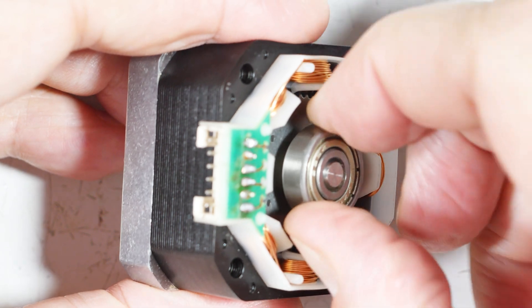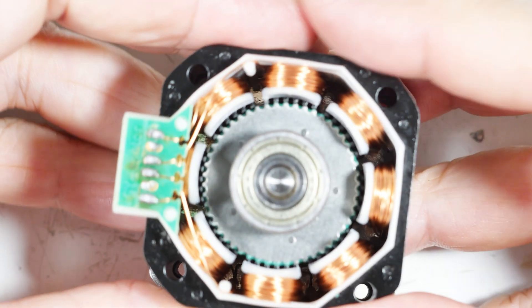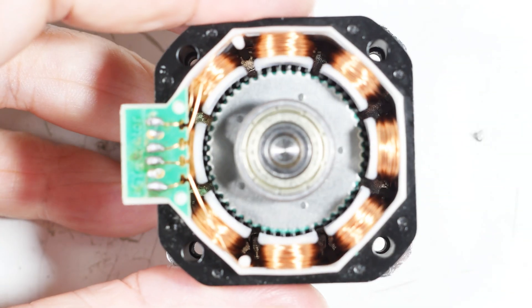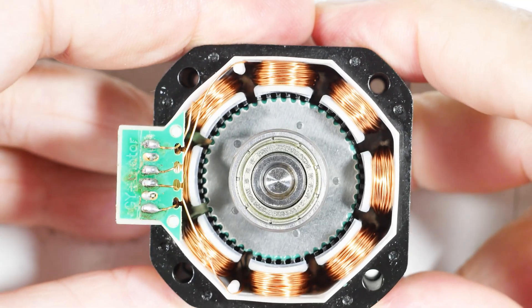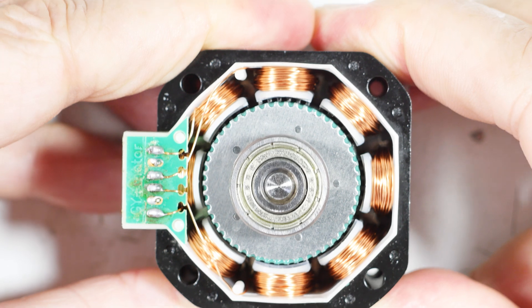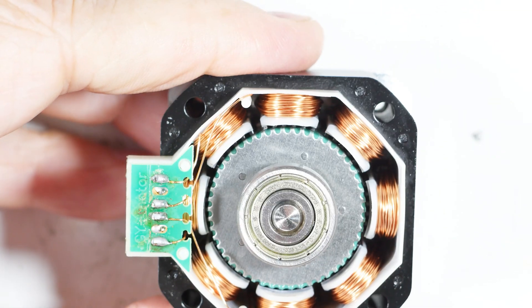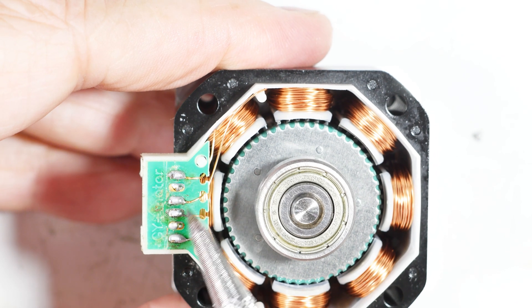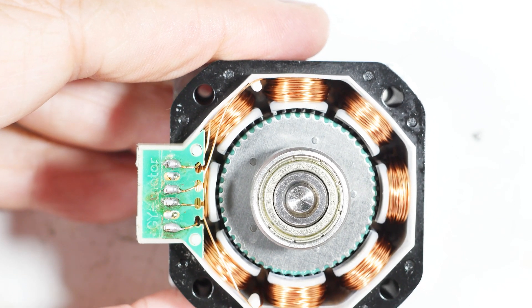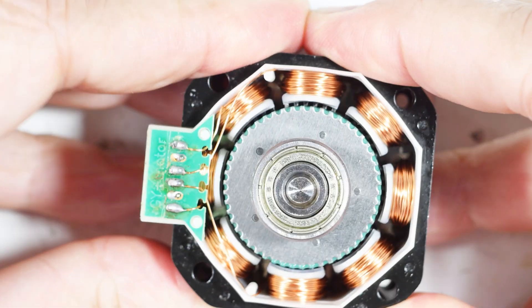There's a bearing which I doubt will come off — it's probably pressed. You can see that there's four wires connected: one, two, three, four. And these other two pins aren't doing anything. No intelligence in here.